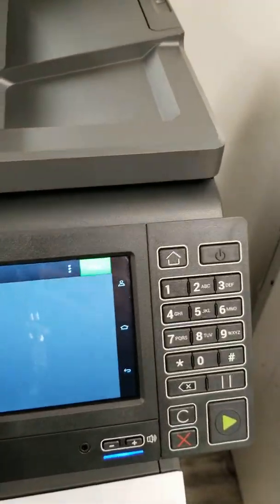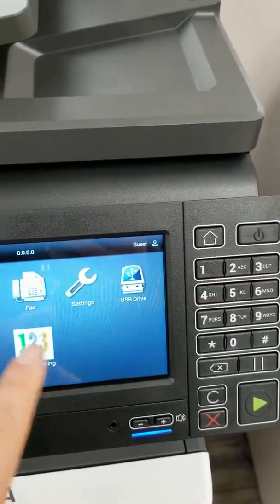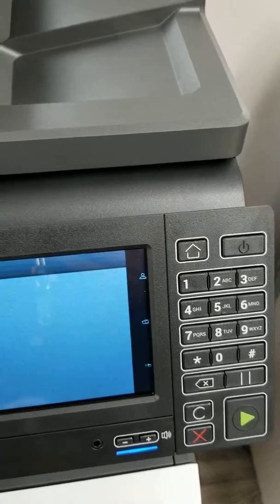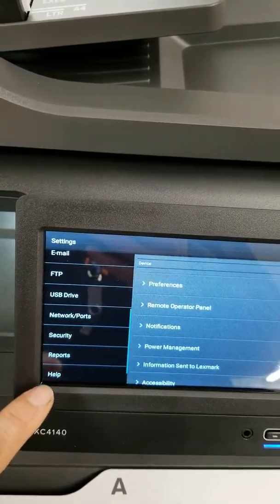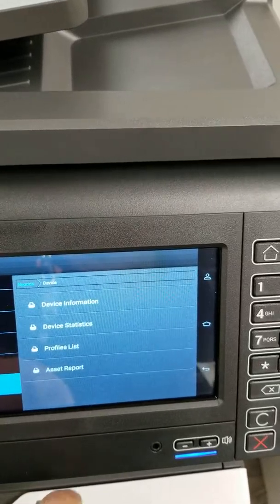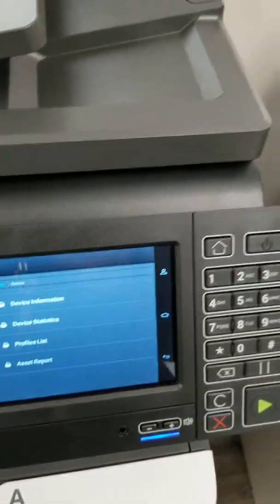On other Lexmarks, if you don't have a Meter Reading app or Customer Support app, you can still go into Settings, then Reports. On this machine under Device you'll actually see your Asset Report right there, so you can still get it that way — it'll do the same thing.